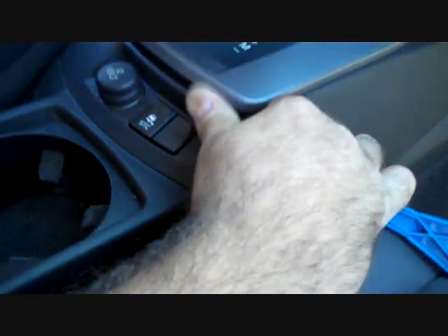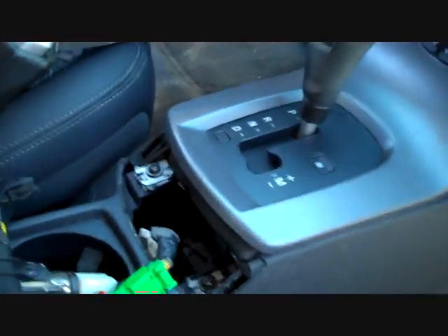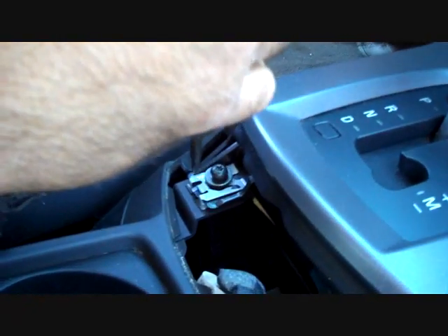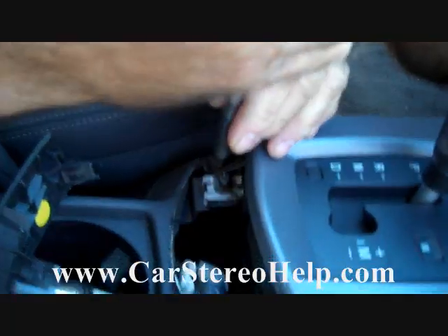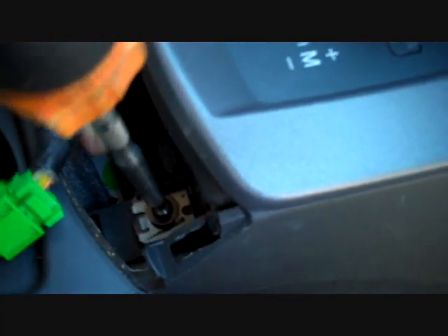We're going to set the parking brake and move down to the panel behind the gear shifter and pull this back up. This gives us access to a couple of Torx T25 screws — one on the left and one a little bit lower down on the right.